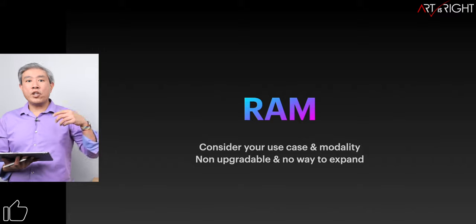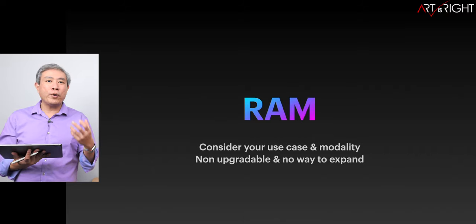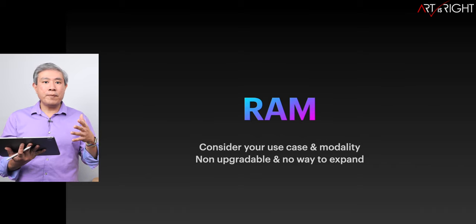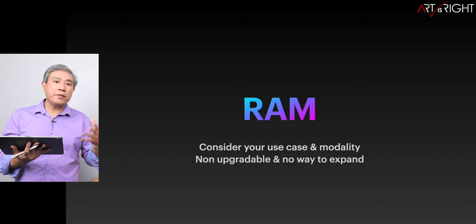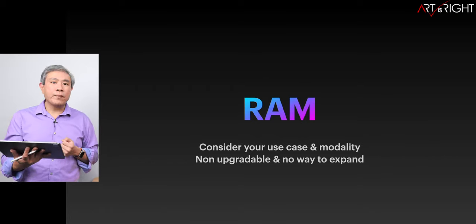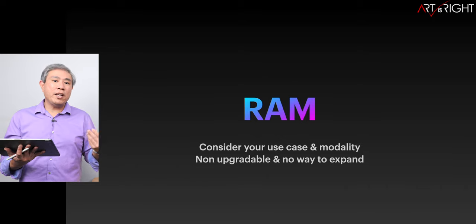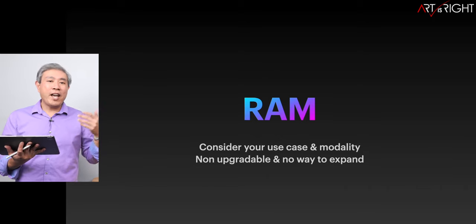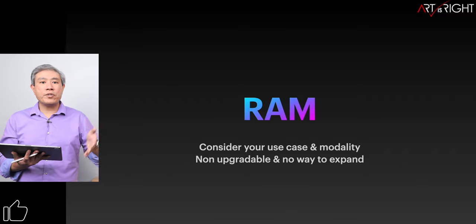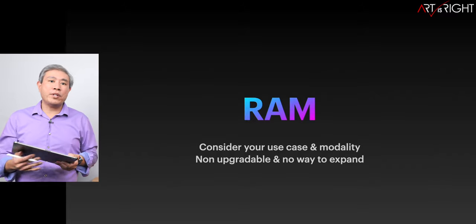When it comes to RAM, this is the component that you cannot upgrade. There's no way to plug in external RAM or upgrade what's inside. Think carefully before you configure this. Are you a two-computer workflow — a desktop and a laptop — or is this going to be your single computer? If it's going to be a single computer, definitely get more RAM because programs can expand into it. If you have too many browser tabs open and too many apps running in the background, more RAM will give you a much better user experience.